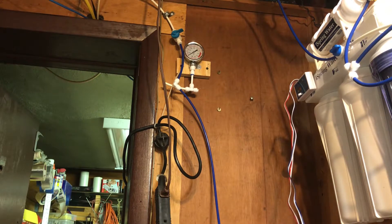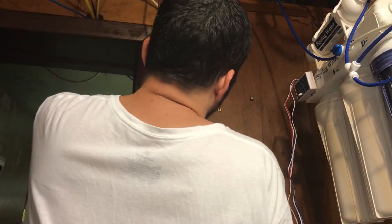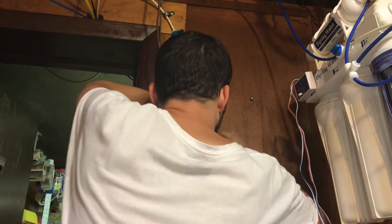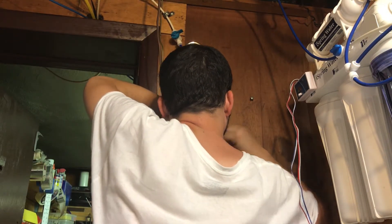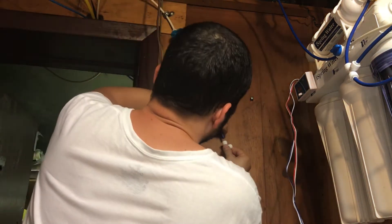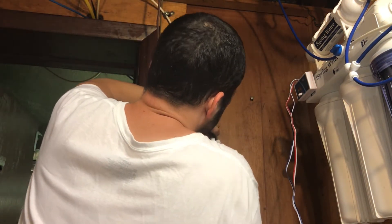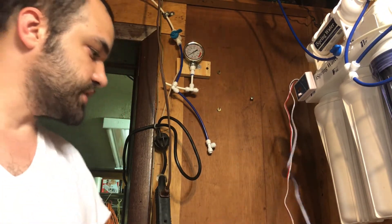You're going to want a nice fresh razor blade to make a clean cut. Okay, that's cut — now we're going to get the T put on. The T is on now.